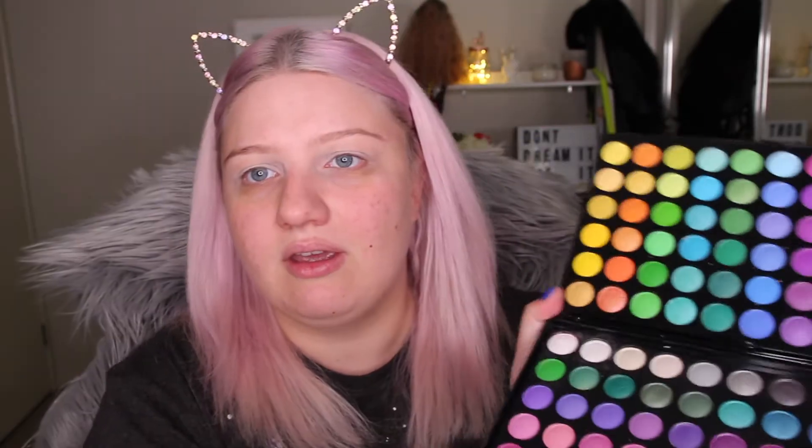Sorry if you guys can hear weird noises — my neighbors have a newborn baby and all you hear is strange gurgling and crying. Combining the milk pencil and the primer potion really helps the eyeshadow stay and stick to your eye and look more vibrant, because you're putting it on a white base rather than just skin color. This is a BH Cosmetics 120-color palette — I'm just going to use the brightest yellow shade to start in the inner corners.